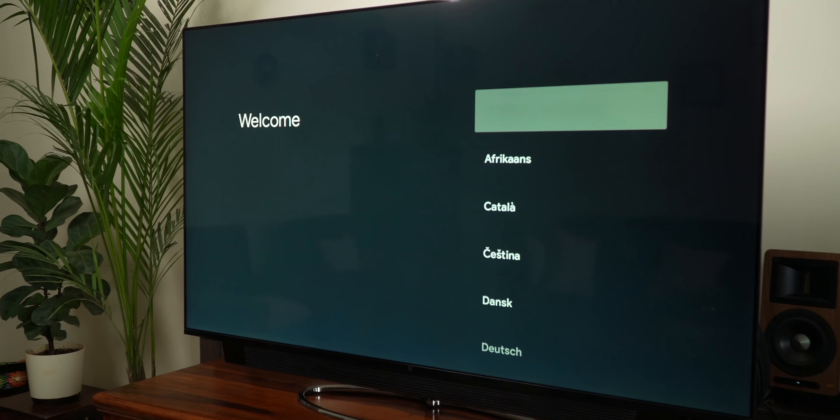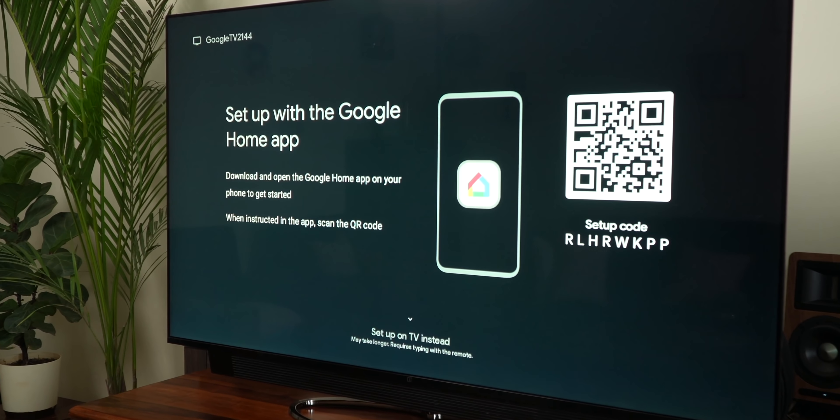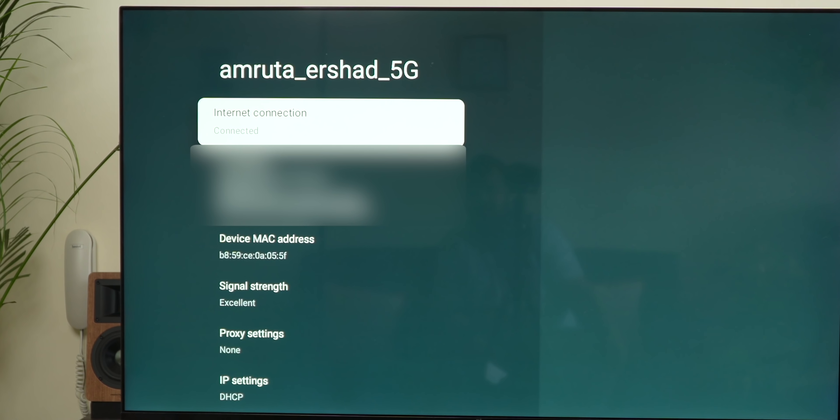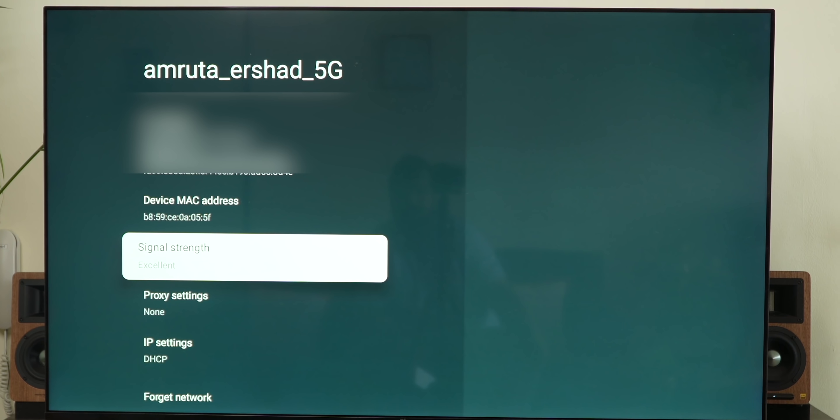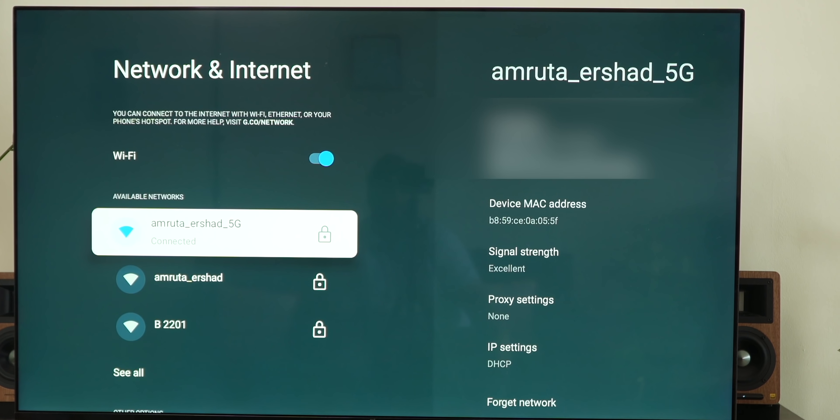Connecting the streaming stick is a fairly straightforward process, where you merely fire up the Google Home app on your phone and follow the on-screen instructions. The Realme stick connects to 5GHz networks, so high-speed data transfers are covered too. It can stream 4K content with ease.